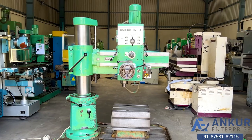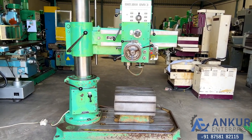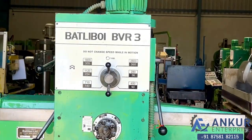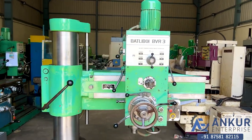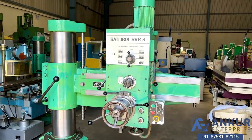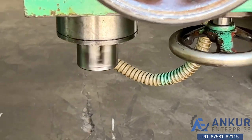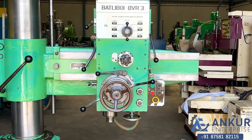Radial arm drill machine in good working condition. The make of the machine is Bartley Boy India and the model is BVR3. You can see the condition of the machine. The drilling capacity is 35mm and its spindle taper is MT3. The working arm length of the machine is 700mm.